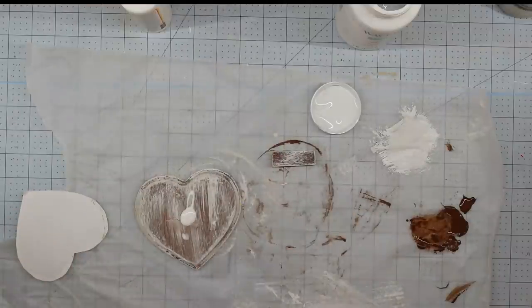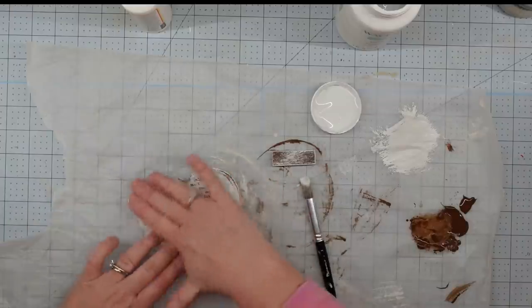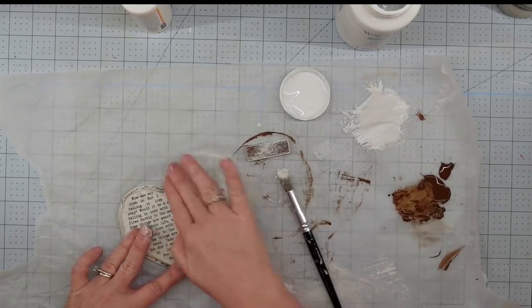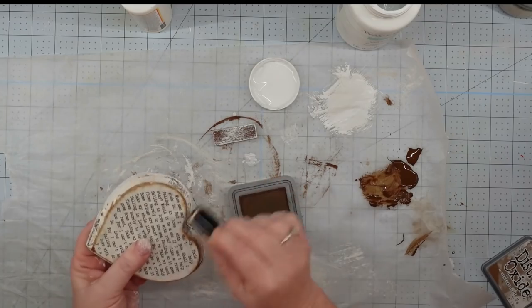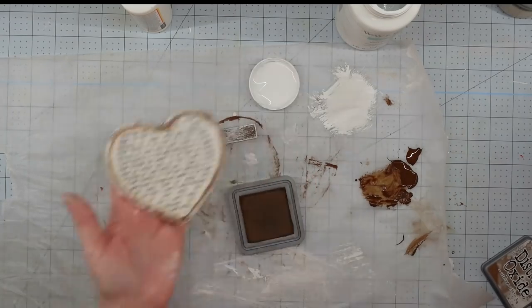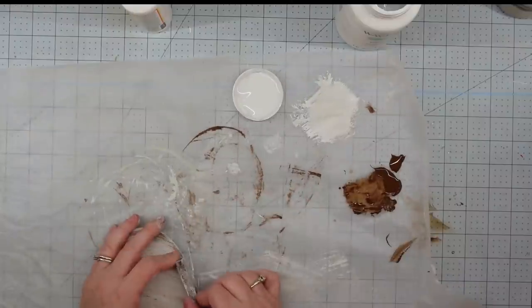Spread the Mod Podge out pretty thin — you don't want it too thick, as that causes bubbles and wrinkles. Then press the paper down on it, smooth out any bubbles or wrinkles, and let it completely dry. Once it's dry, I grabbed some distressing ink and my dauber and went around those edges — to me it makes it look like it belongs on there. To make a stand, I'm going to take my tumbling tower block, glue it onto the bottom, and this project will be finished.